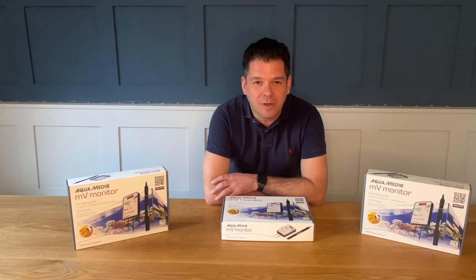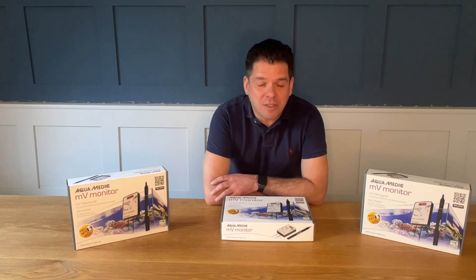Hi there and welcome to this video on the new Aquamedic MV Monitor. The Aquamedic MV Monitor is available now and is a product for the continuous monitoring of redox potential in your aquarium.